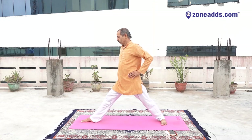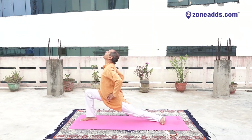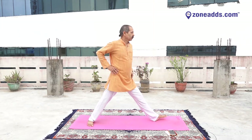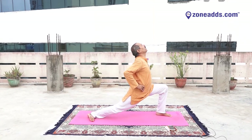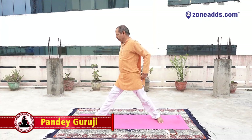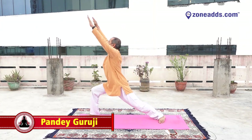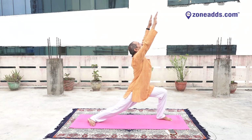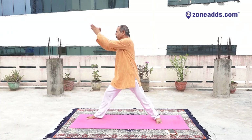Keep your palm on your waist, turn to the right, bend your right knee, try to stay — raise your hands, stretch your hand upward and down. Turn to the left, bend your left knee, raise your hands, stretch your hand upward and down. Turn to the right, bend your right knee, raise your hands.